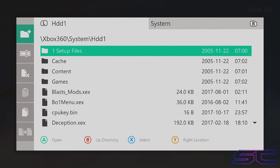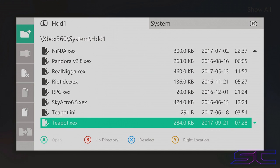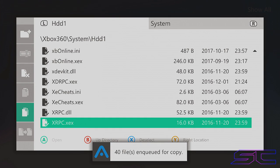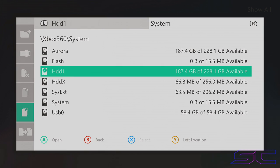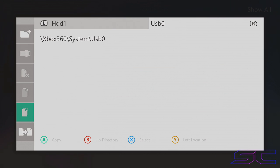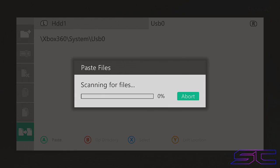Once in Aurora, click the back button, go to file manager, and navigate to HDD1. Hold X and select all the files, scrolling down at the same time while holding X. Then scroll left and select copy, click RB to switch over, go to USB0 which is our flash drive, scroll left again, and click paste, then yes. This is going to take a little while so I'm going to speed up the video.